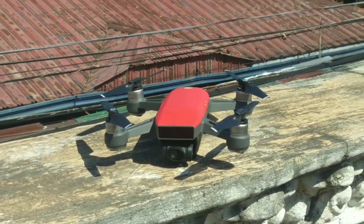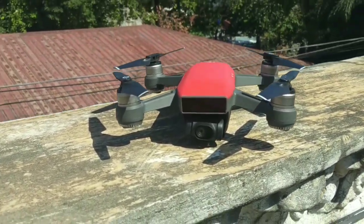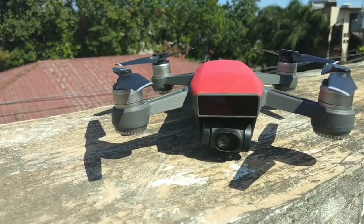Welcome back again. As promised, we're going to talk about which of these two drones is better. As the saying goes, you cannot have it all, so these two drones have different functions from one another.